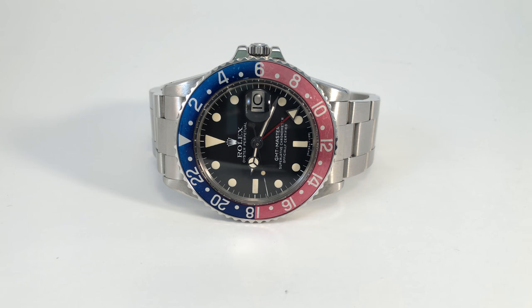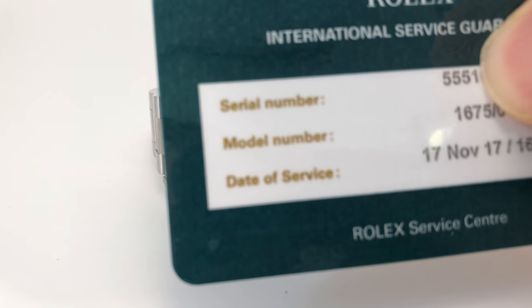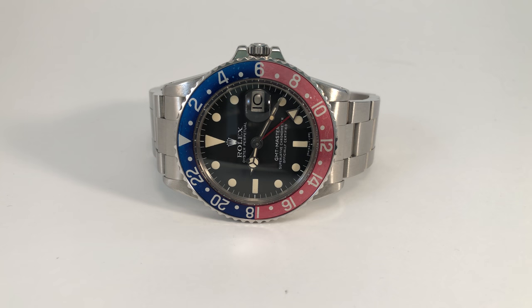Just wanted to put together a quick buyer's guide video for the Rolex GMT-Master 1675. This is a 1978 example — as with my other video, this is not an exhaustive guide for experts, it's really just for the novice collector. The watch has recently been serviced by Rolex as you can see on the guarantee card, and the serial starts with a five million, which dates it to roughly 1978.